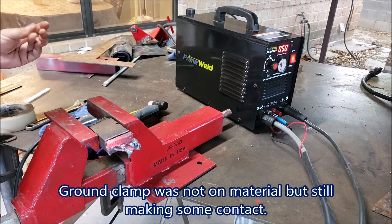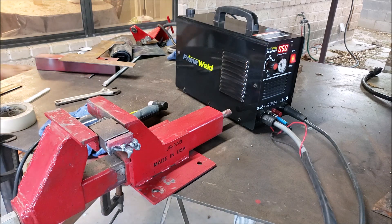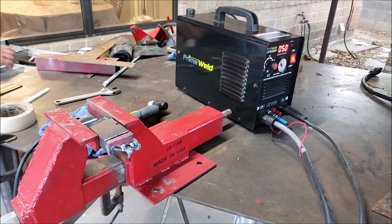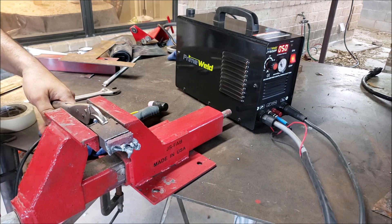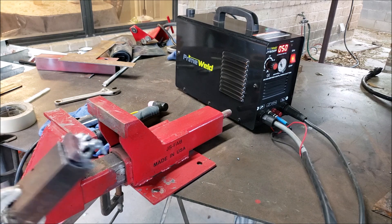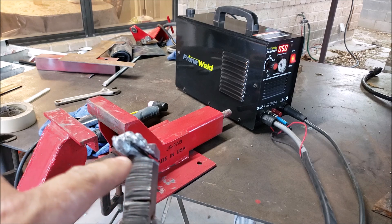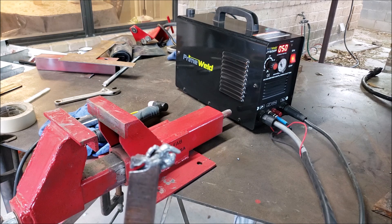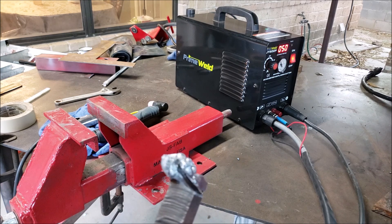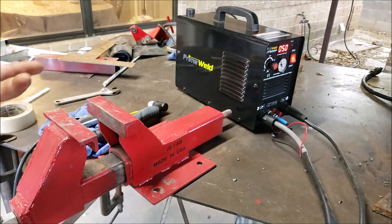The ground clamp is hot. As you can see, I'm trying to cut but the cut doesn't go all the way through — it starts going sideways. So I think half inch is probably the thickest I'd recommend cutting.